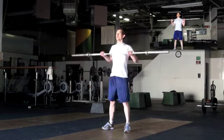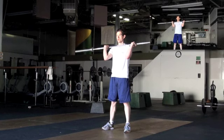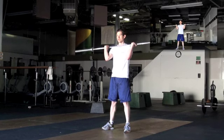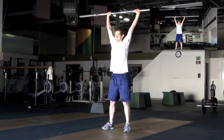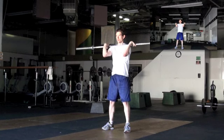Jump the bar to your shoulders. Now, from here, you're going to go ahead and press overhead. Straight press. Just give me one more rep there. One more rep. Elbows in front. Drop your elbows for a second and press.